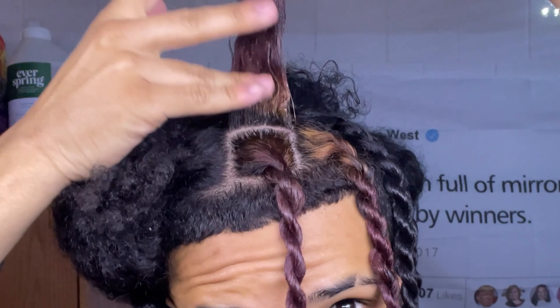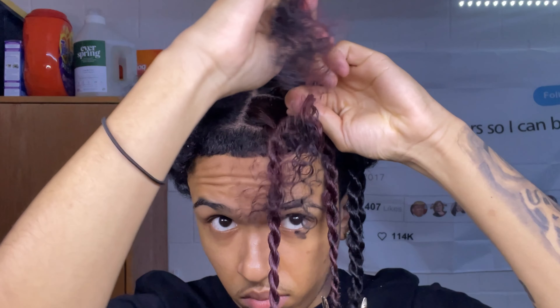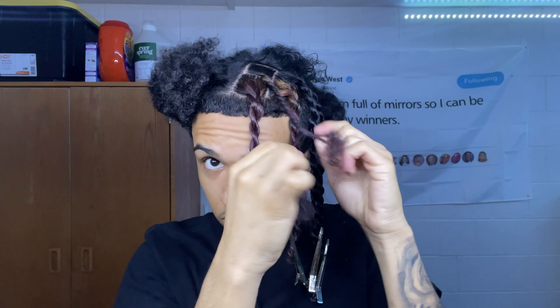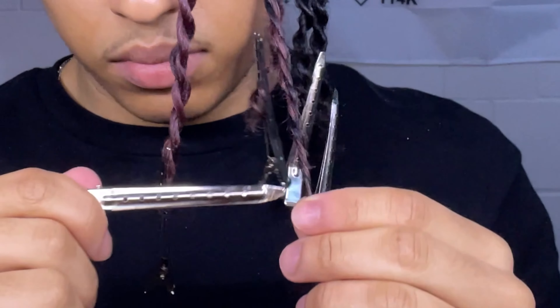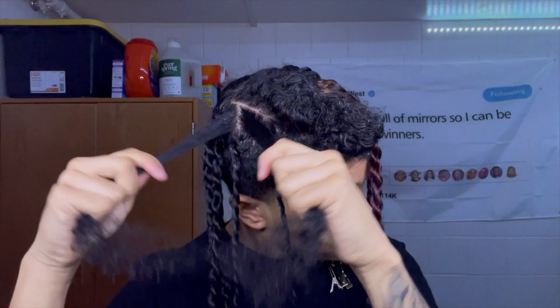You don't want to put too much gel either because it's just going to make your twists crunchy, and no one likes crunchy twists. Also, some of these clips are going by pretty quick but just want to remind y'all — don't rush your twists. Take your time, make sure you're doing everything properly, holding the twists close to the root and making sure the twists are coming out tight instead of loose.